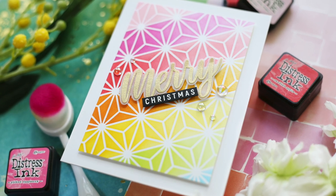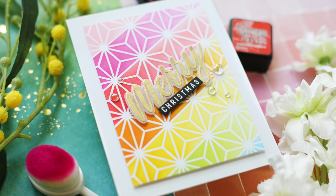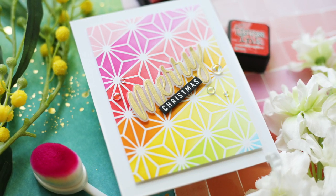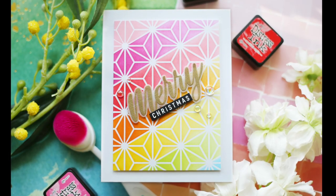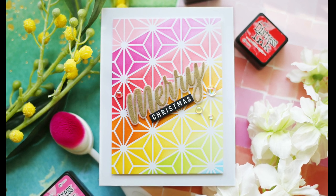I added some of these little bubbles for embellishment and this card is finished. All I've got to do is straighten out the 'christmas' and it'll all be merry as get out. I hope you enjoyed this video — thank you so much for joining me, have a wonderful day, and I will see you next time.